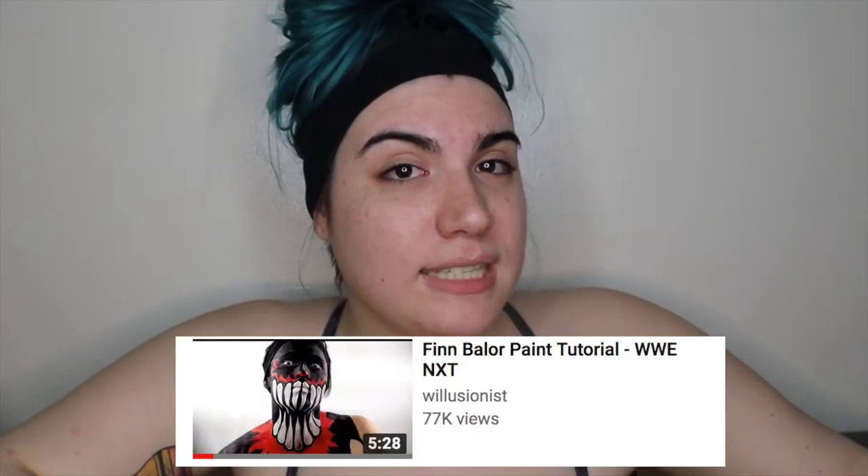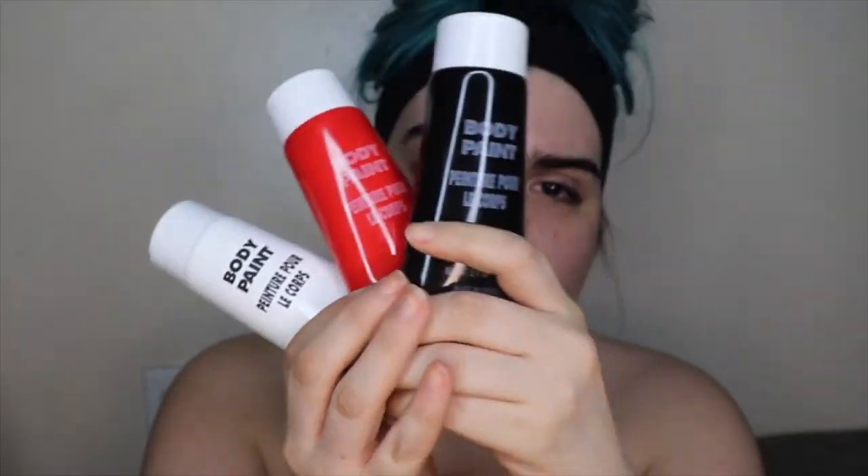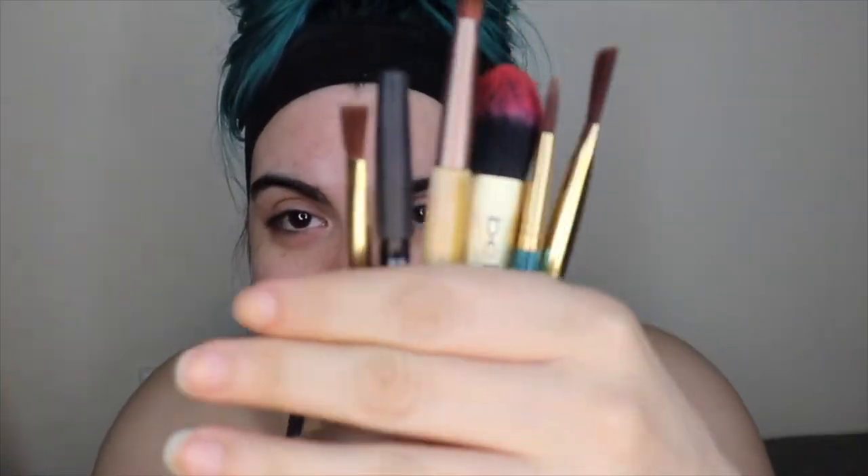I've never experimented with Finn Balor body makeup. I've done Ultimate Warrior's face paint on a friend once for Halloween and that's about it. This is gonna be a lot of fun. The tutorial I'm going to be following is from a YouTuber named Will Illusionist — he did a Finn Balor paint tutorial. I'll put the link in my description. I got some face paint from Party City so I'm going to be using black, red, and white. I have a bunch of brushes — these are janky-ass brushes, the only things I could find around my house.